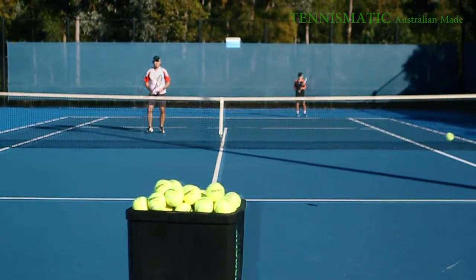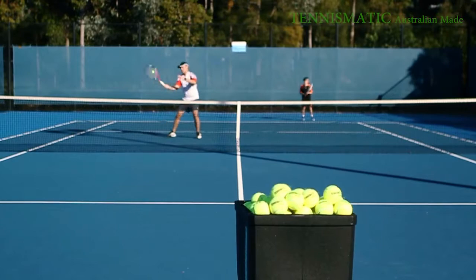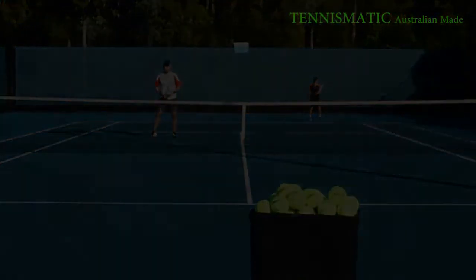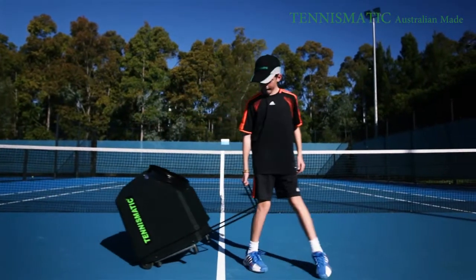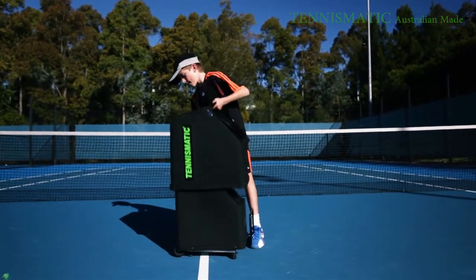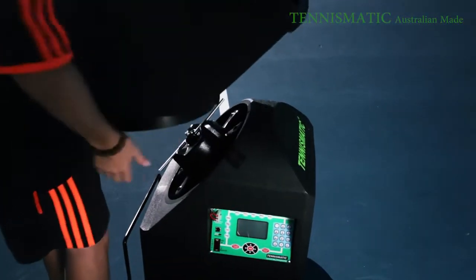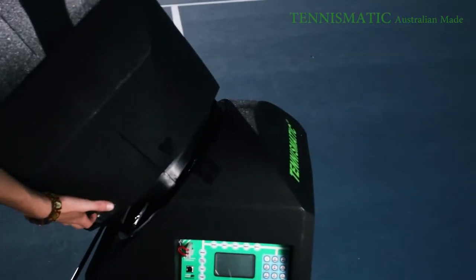Before we begin, let us highlight some of the already impressive features that the top-of-the-line T203 has to offer. The T200 series weighs around 23kg, much like most machines out there. The machines can easily be operated by both the young and old. To set up the hopper, simply line up the two arrows as shown.